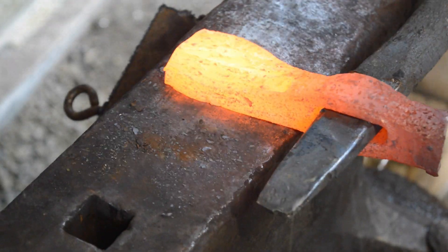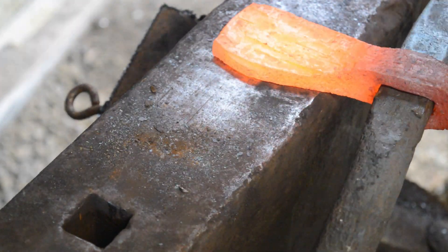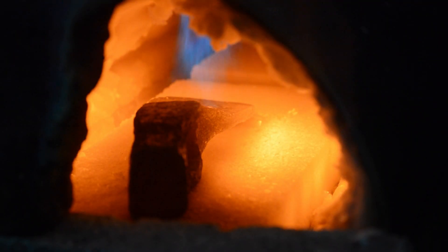I don't have the proper tongs for forging a tomahawk, so I'm just going to put the drift into the eye and then use a cross-peen to draw out the face of this tomahawk.